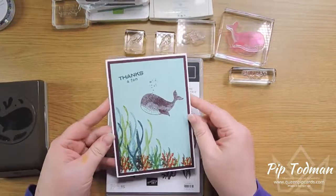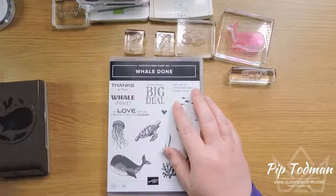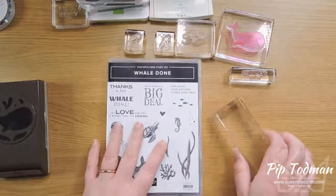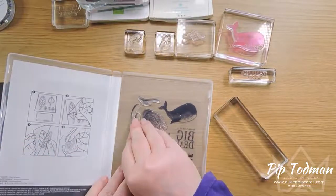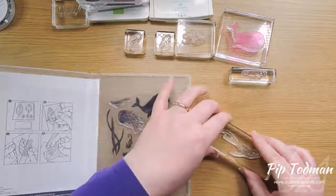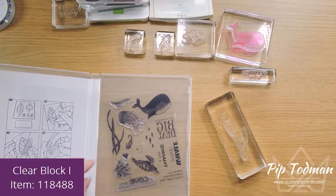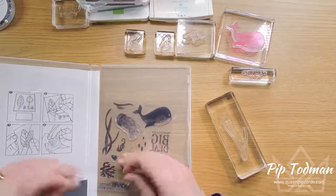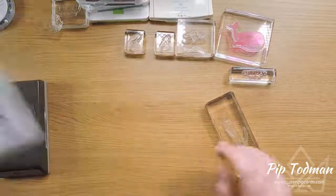I want to start off with just some really simple stamping using this stamp set and all the beautiful stamps that go along with it. It's a photopolymer stamp set, so you put them onto your clear block and you can see through them. It comes with a little sheet that covers it and you just pull them off, pop them on your table first so you can make sure they're in the right position, then pick them up with your blocks.